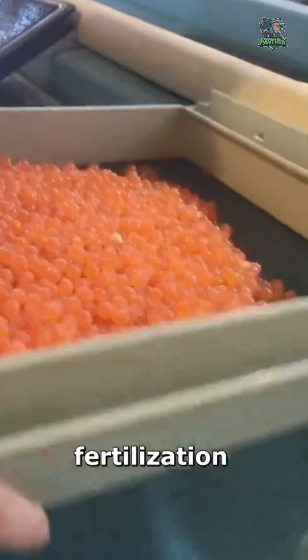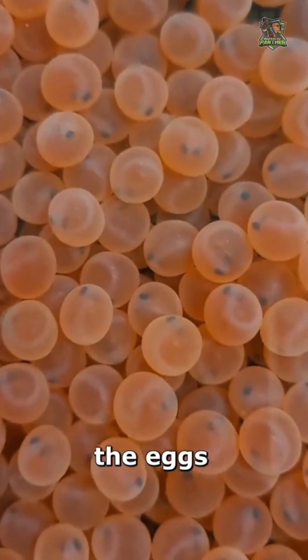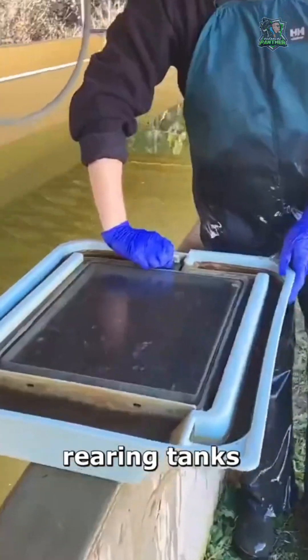After fertilization, the eggs are placed in incubation trays filled with clean river gravel. Over the next few weeks, the eggs develop into fry, which are moved into larger rearing tanks.